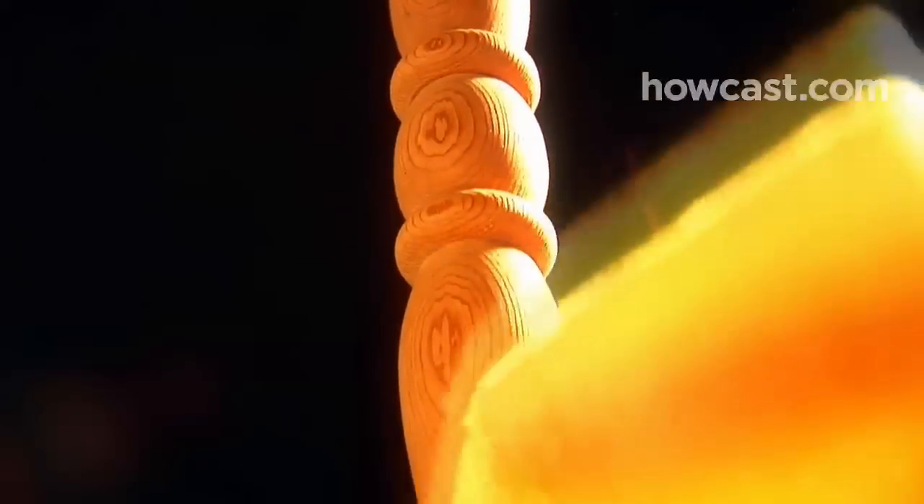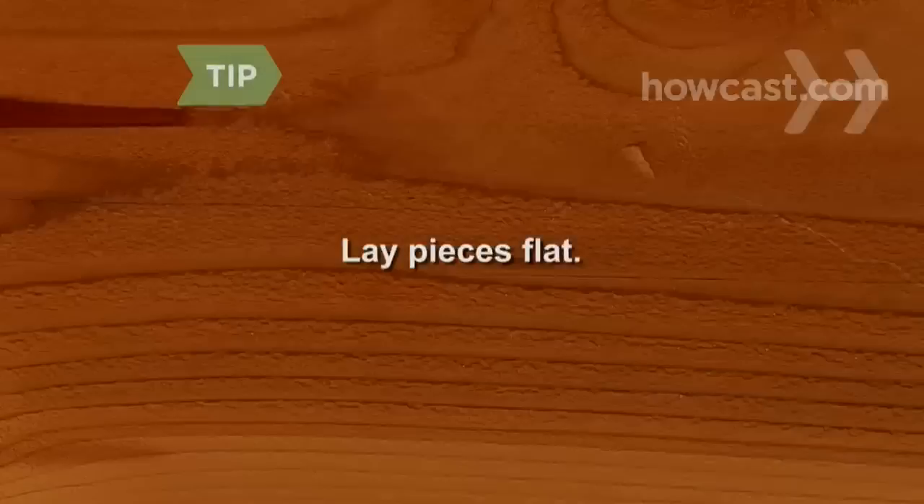Step 2. Give the wood a light sanding with very fine-grained sandpaper. Sand with the grain of the wood, not against it. Wipe the wood clean with tack cloth. Lay pieces flat to avoid runs in the finish.